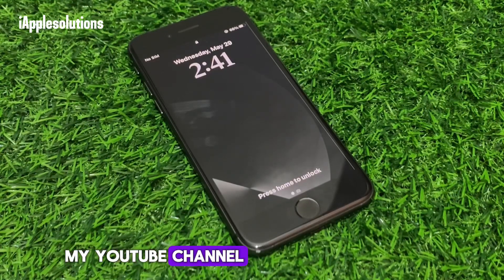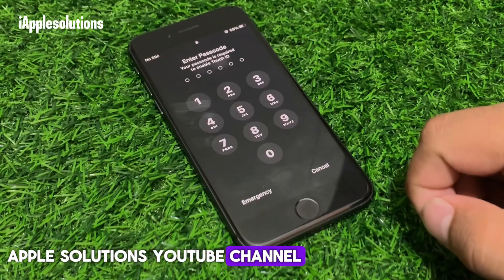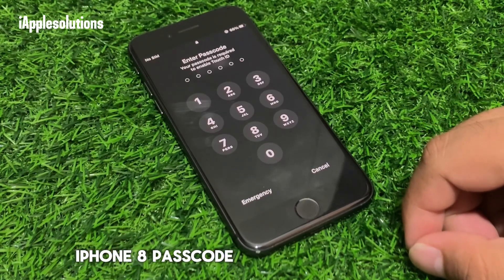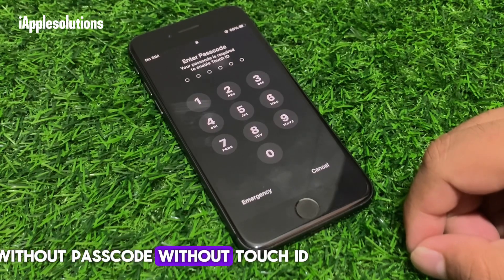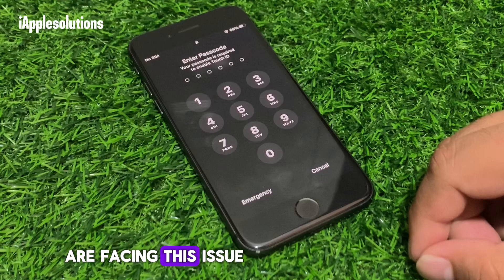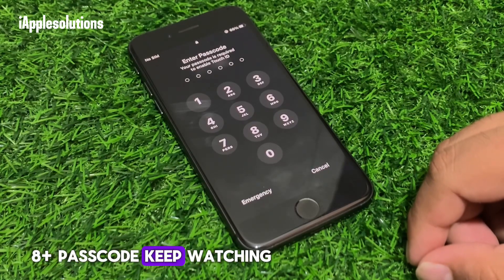Hey guys, welcome back to my YouTube channel. This is Bilal and you are watching iApple Solutions YouTube channel. In this video I am going to show you how to unlock iPhone 8 passcode without passcode, without Touch ID. If you forgot your iPhone 8 or 8 Plus passcode, keep watching the video until the end and follow all steps.